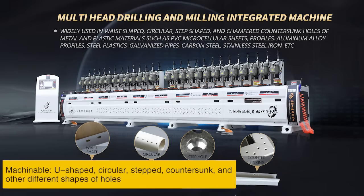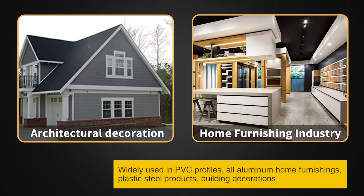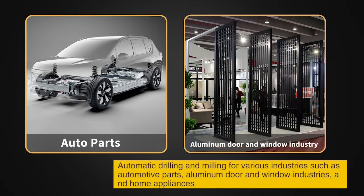Machinable shapes include U-shaped, circular, stepped, countersunk, and other different hole profiles. Widely used in PVC profiles, all-aluminum foam furnishings, plastic steel products, building decorations, and automatic drilling and milling for various industries such as automotive parts, aluminum door and window industries, and foam appliances.